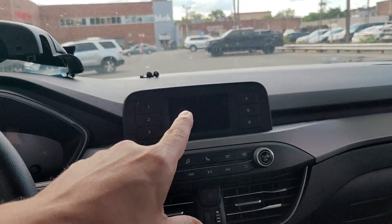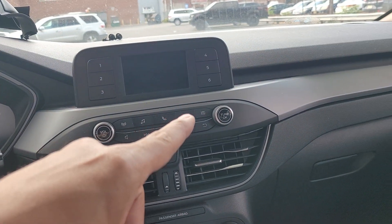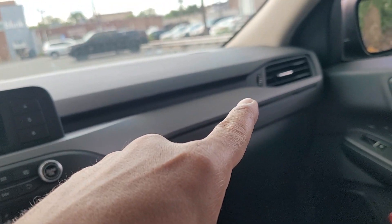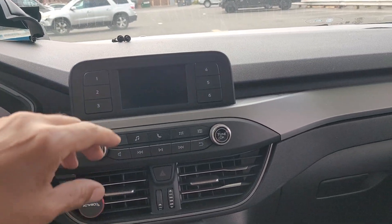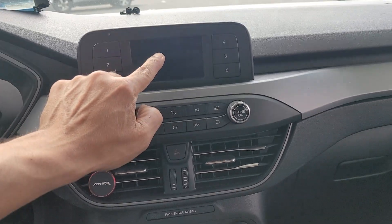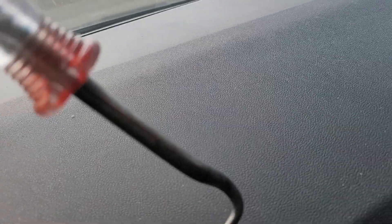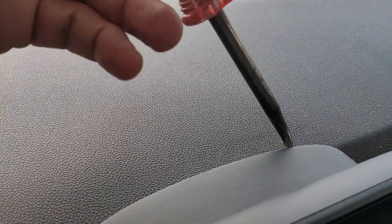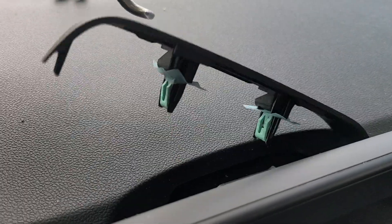I'm going to show you how to take apart — it's a 2020 Ford Escape. You cannot pull this out until you get this piece out first. With this handy dandy tool, I went up under here and pulled these guys out — popped them out already.